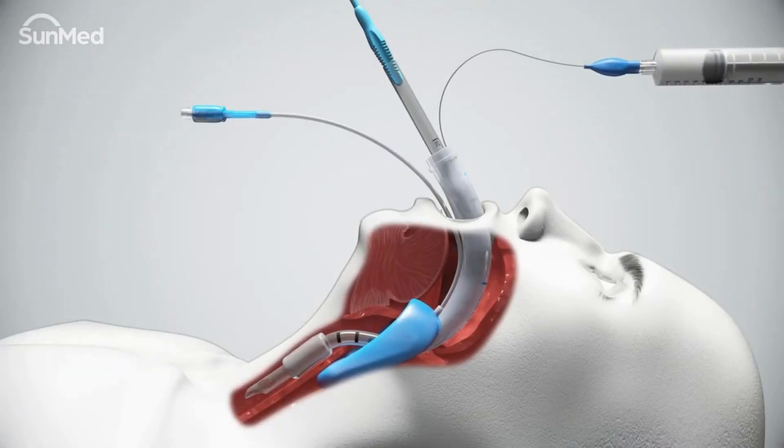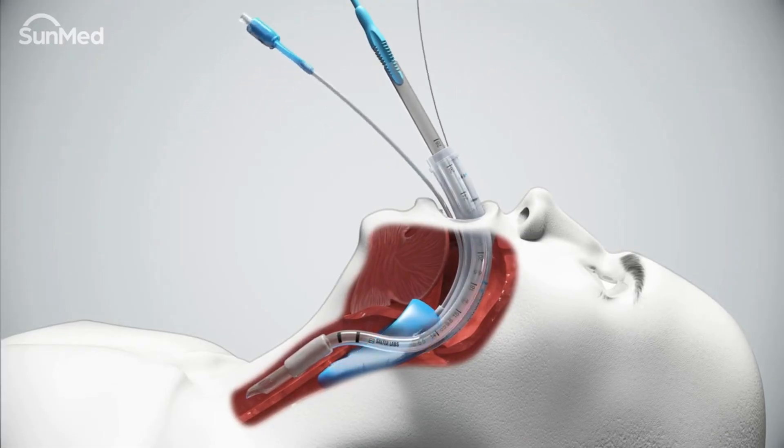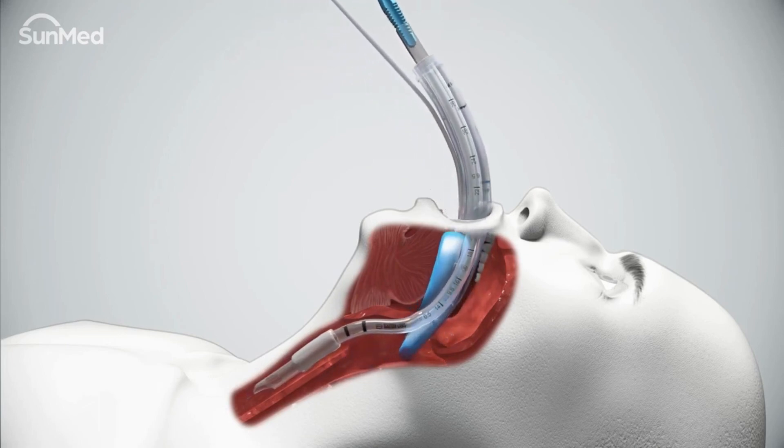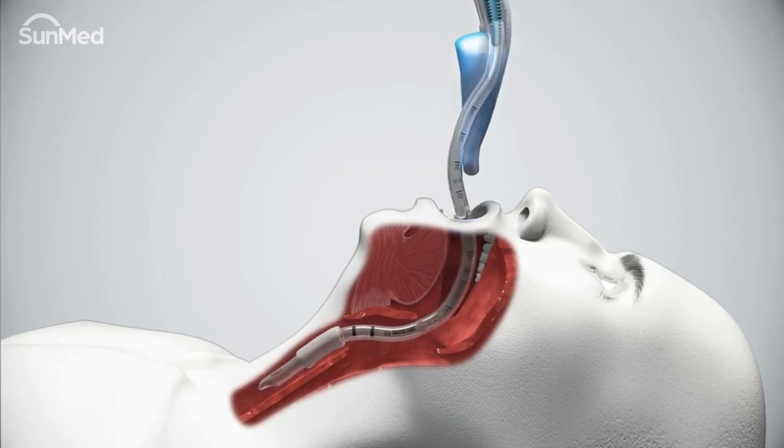Deflate and lubricate the endotracheal tube pilot balloon before withdrawing the AirQ3 airway. While exerting inward stabilizing force on the removable stylet, slowly withdraw the AirQ3 airway over the stylet rod.